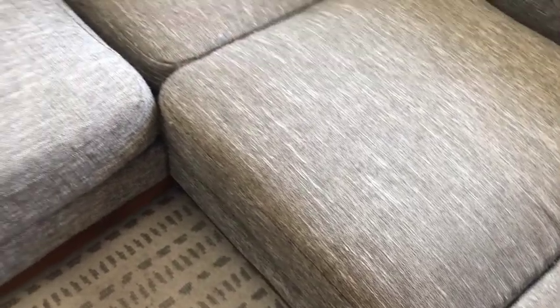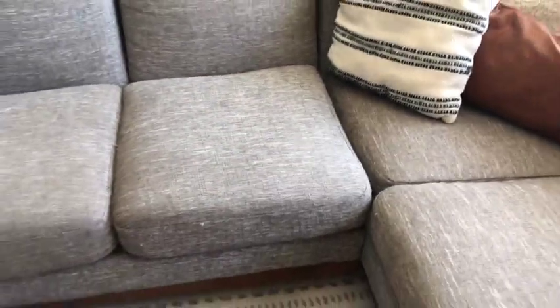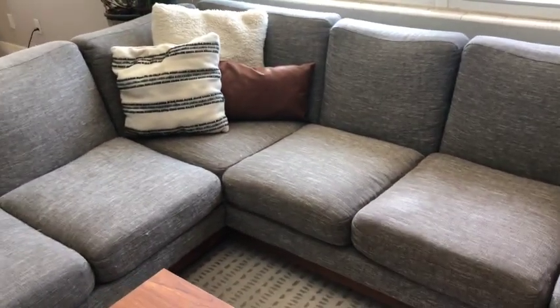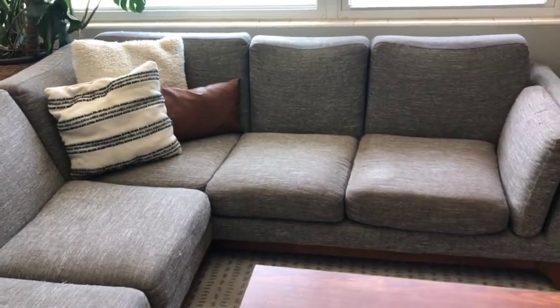I also like this couch because it's pretty easy to hide stains. I made a mistake and used the Bissell wet vacuum to try to get a coffee stain out, and it made the whole area look bright white for some reason. So just follow the directions — it says to pad out any stains with a microfiber towel. Don't try to use a wet vac on this one because it will cause a problem, as I have learned.